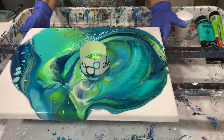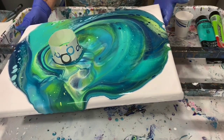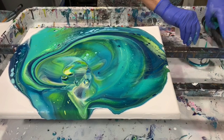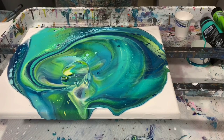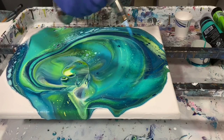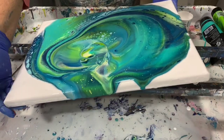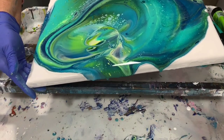Just going to let it travel around here a little bit, and I will just let it go. I'm loving these colors, and I think I will give it a little torch before I start tilting. I'm going to slowly tilt this because there are so many really pretty things on here that I want to save if possible.